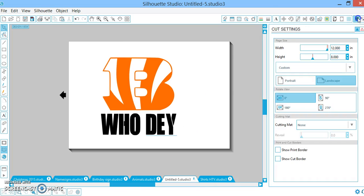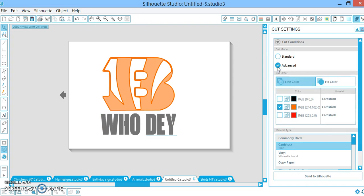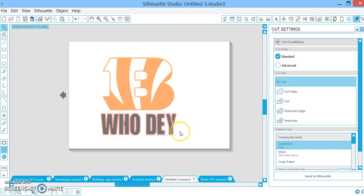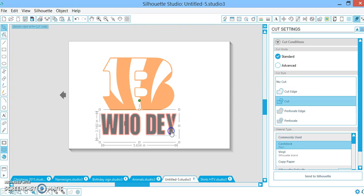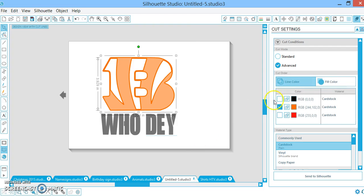It's really simple. You're just going to go to your cut settings, click Advanced, and instead of going through the standard way — as you saw in my other video with the Mickey Mouse, like I chose I didn't want to cut the black, I just wanted to cut the orange — this way you can go Advanced and you can choose.